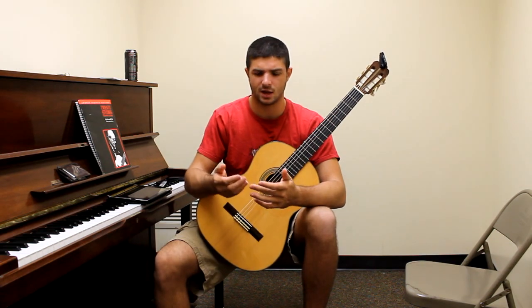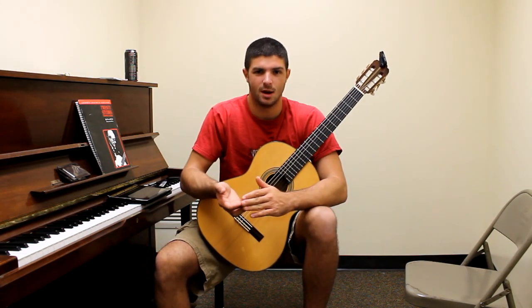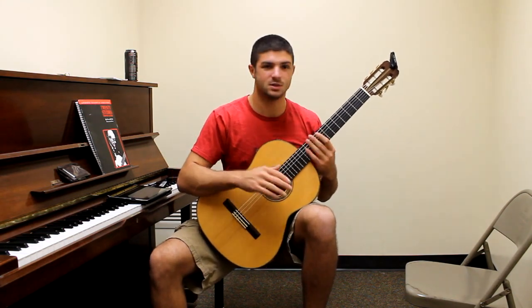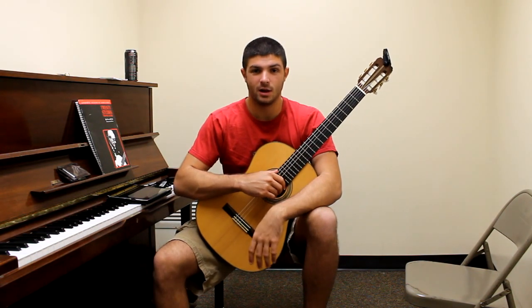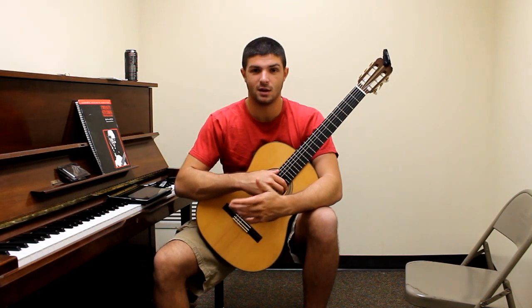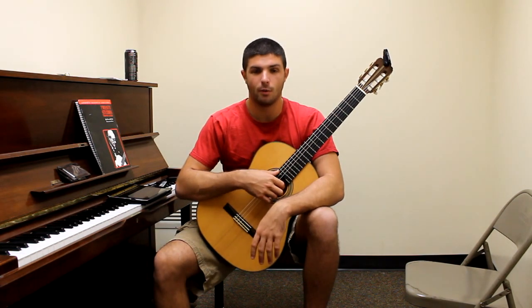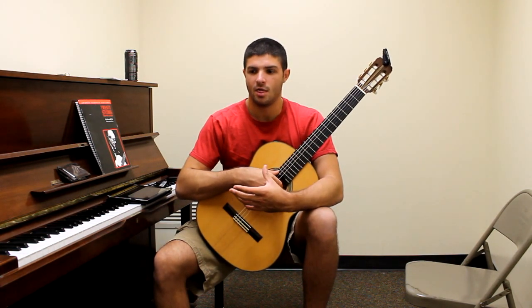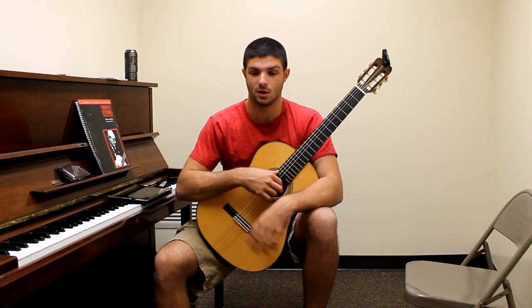Whether it's my nails — trying to get those the right length, shape, and smoothness — or places where I buy different strings, tuners, whatever it is, guitars. I'll talk about anything I find worth building on that's important. Hopefully this will be interesting to people looking into getting into a music program as a classical guitar player.